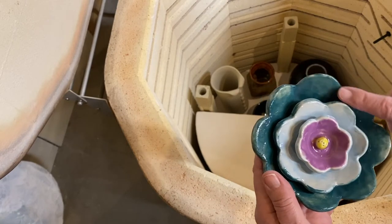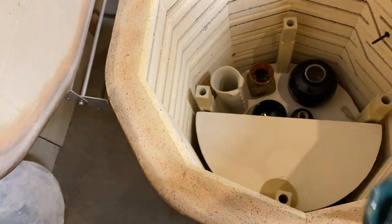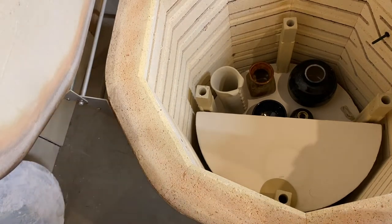I forgot to put the clear on it, so I put clear on it this time. I think I would thin it out much more next time though — it's a little bit too heavy for my liking.